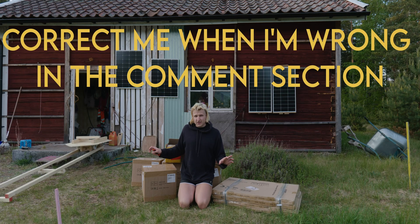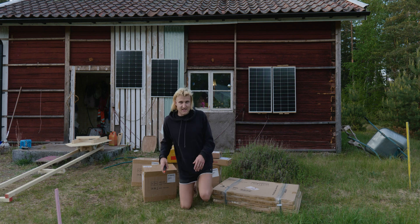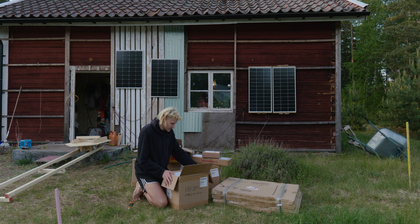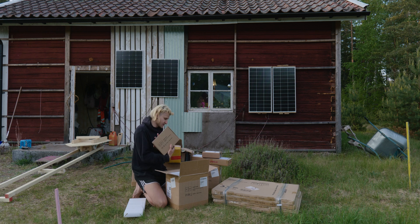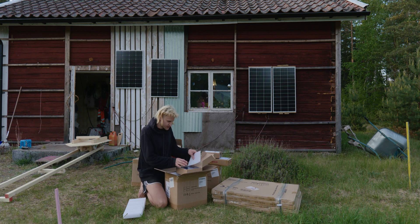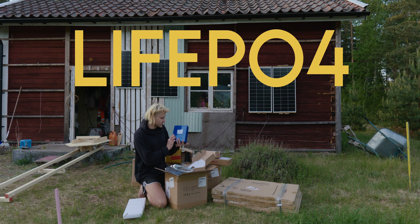I am not an electrician but I learned some stuff over the years. Hopefully my brain works enough to make this work somehow. So let's start with the batteries. I really hope there is no damage from shipping. They seem to be very well protected. And here are some bus bars. These four big packages have a total amount of 16 battery cells.